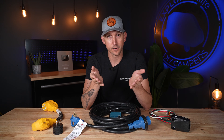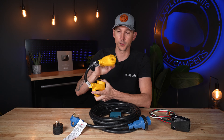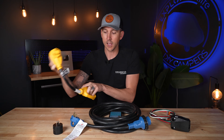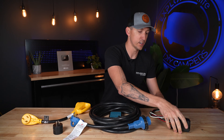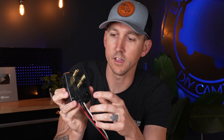30 amp RVs are going to have a plug on their shore power cords that looks like this — you've got a hot, a neutral, and a ground. A 50 amp RV is going to have a plug that looks similar to this, with hot leg one, hot leg two, a neutral, and a ground.